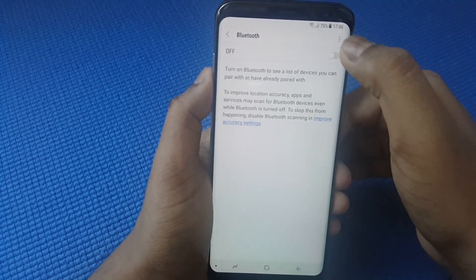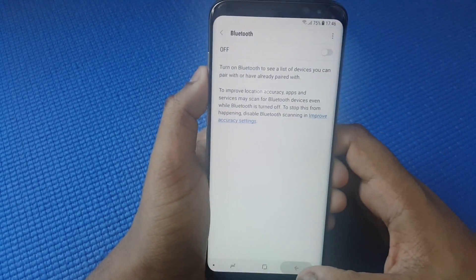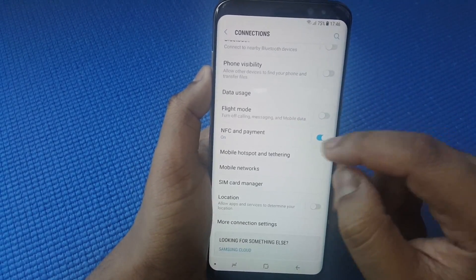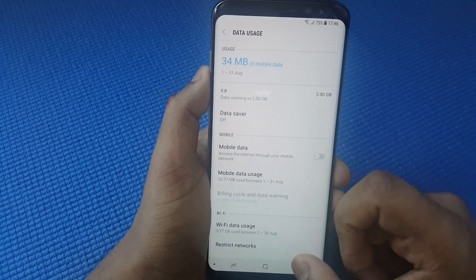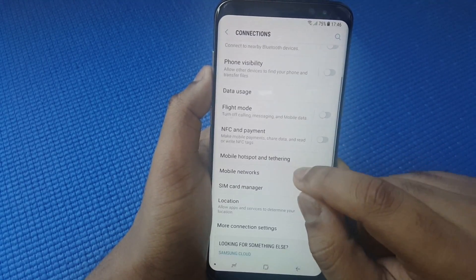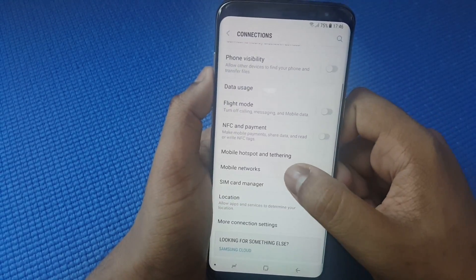Go to Bluetooth, click the three dots — nothing special here, just make sure that the option is unticked. Moving on, Data Usage — nothing special. Then NFC and Payments — make sure that you disable that option. Then Mobile Hotspots — close that off.